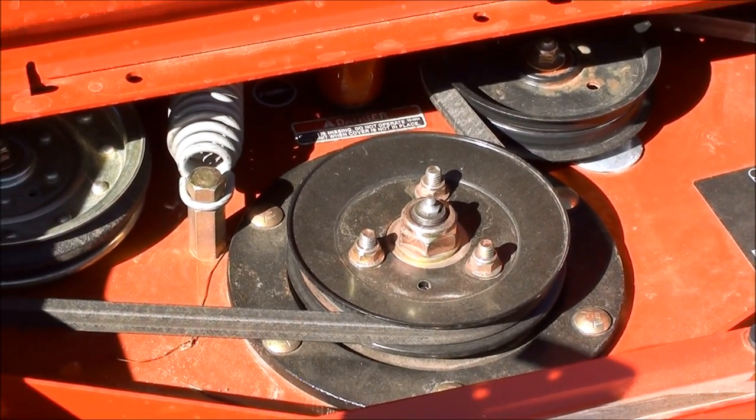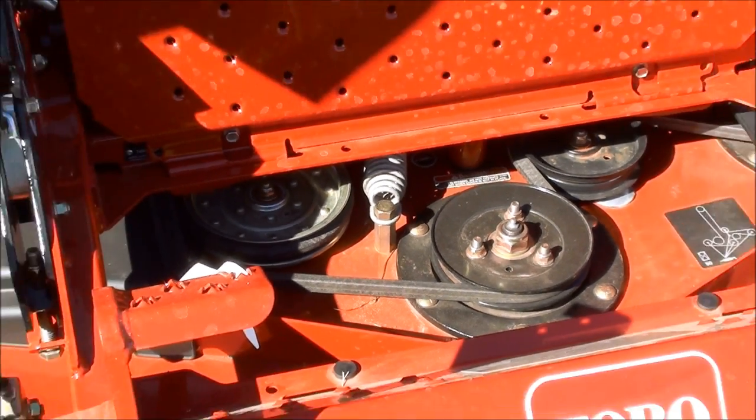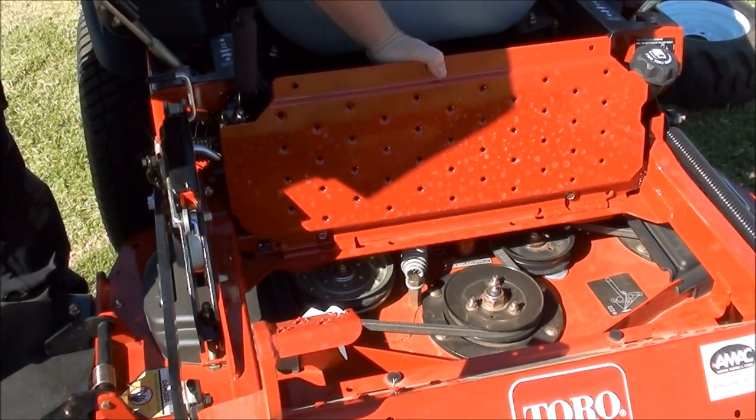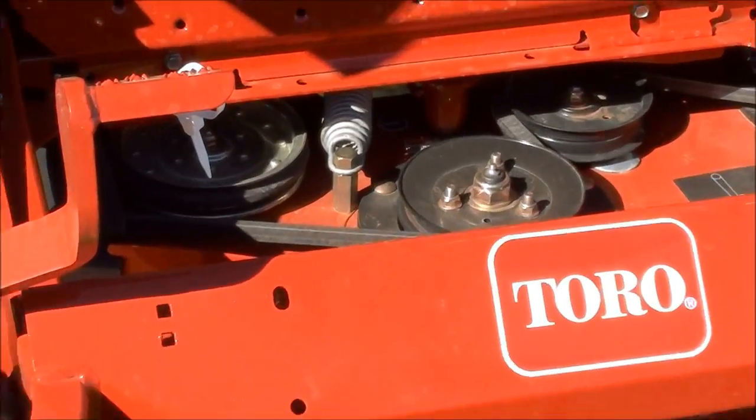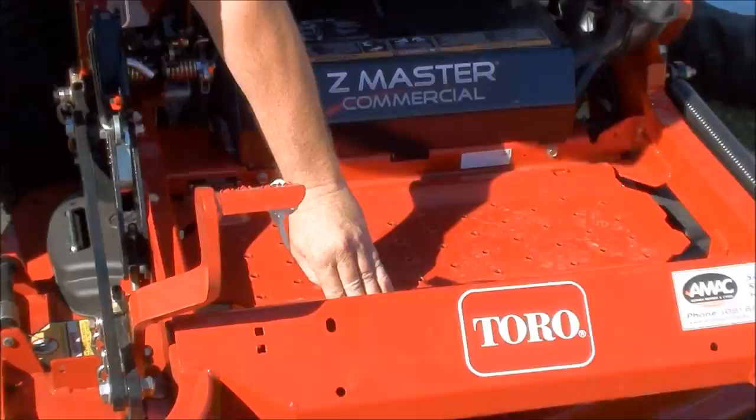So if you do happen to impact or anything like that, you're not going to have any major damage. They're greasable, which gives you a longer service life on the actual cutting system.